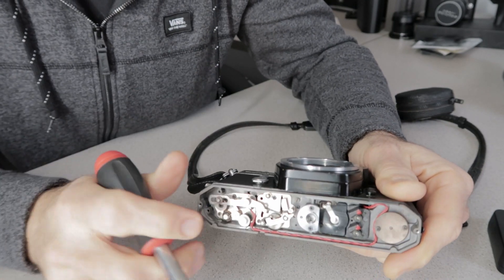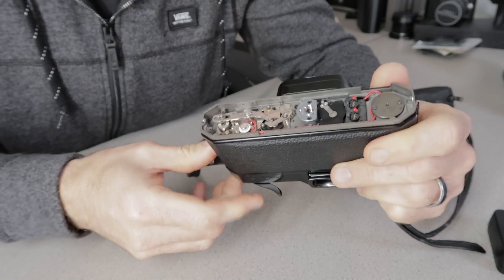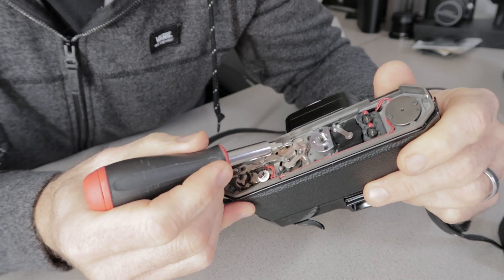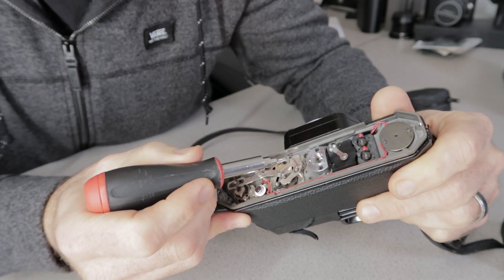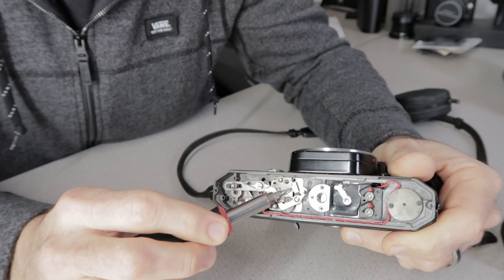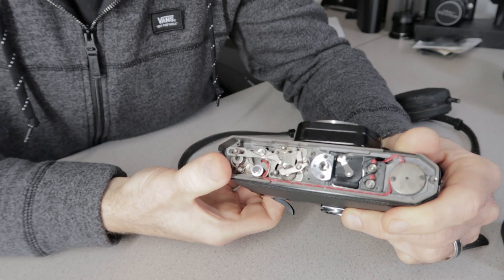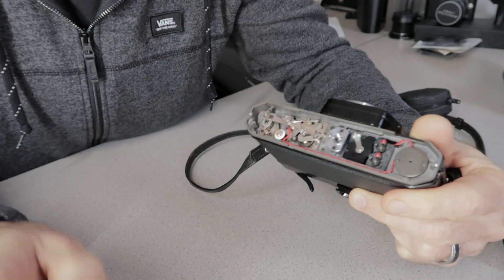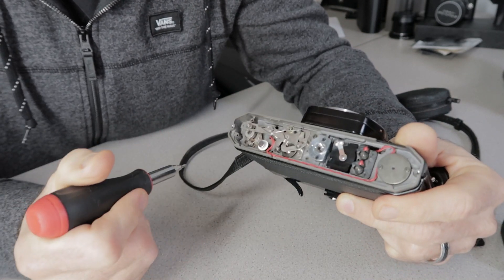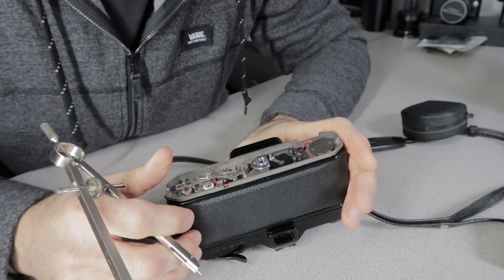This allows the mirror to flip up and back down. You can see it's sitting more in the middle — all we need to do is grind just a little bit off that corner so it still has enough to hold the mirror down but allows it to clear every time. It got stuck again because it just caught on the very corner, so we're going to take just a little bit off that corner.